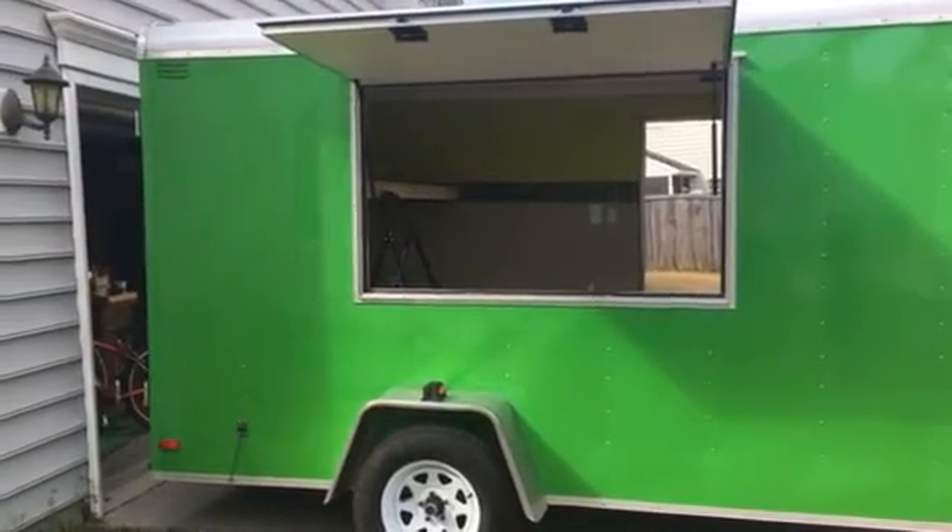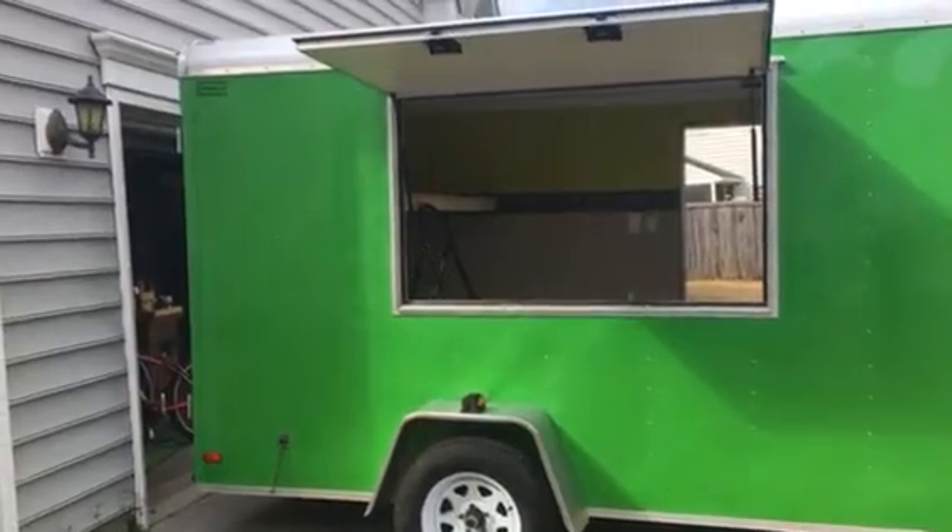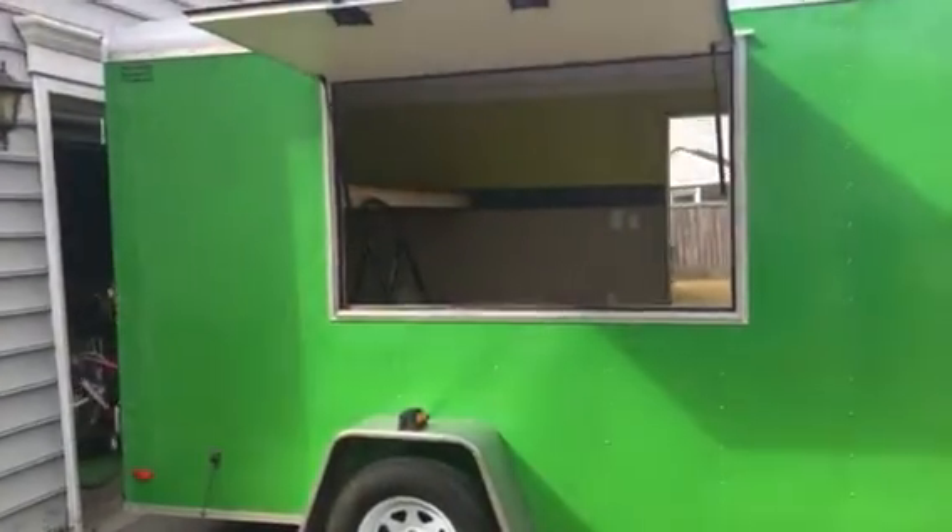Let's go ahead and take a look at the prepper food truck cargo trailer conversion. I've done a couple of updates since the last video and I'm going to go ahead and show you now.